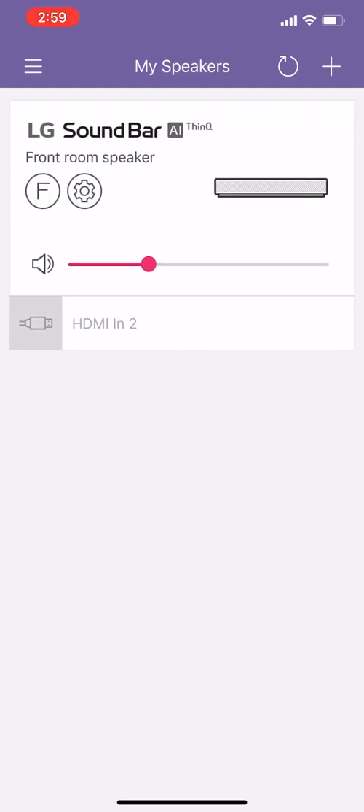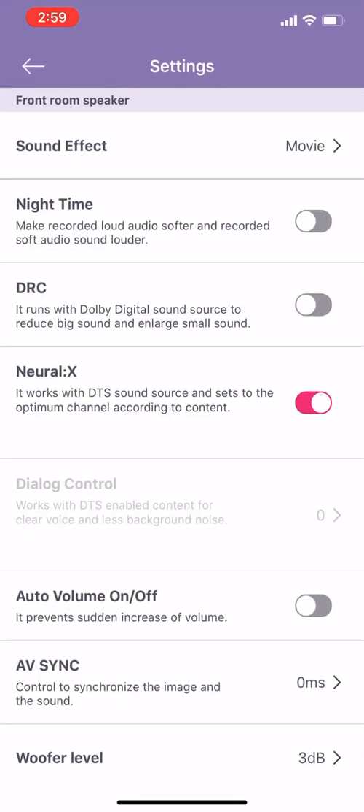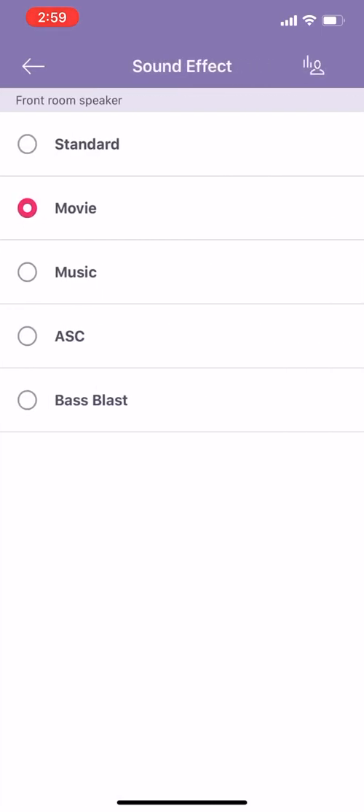Now if you hit the gear icon and go into the settings, this is the part that is most important. A lot of this stuff you can actually do with the physical remote, but there's one setting in particular that you do need to do via the app. Coming from the top down: sound effect — originally I believe it comes on standard, and then obviously you have these other modes. When I received mine and did a little bit of testing, I personally found that the movie mode was the best one.